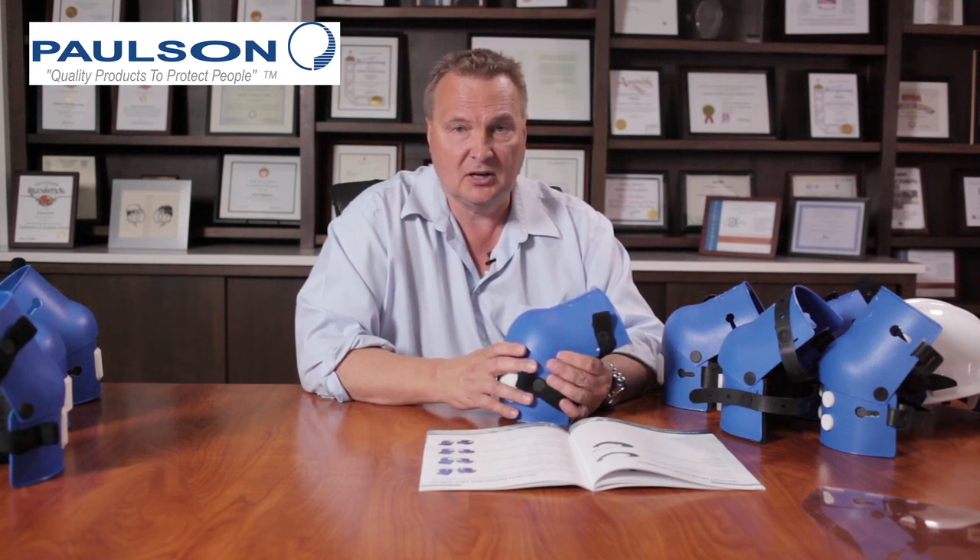I think you'd find that these are the most comfortable and most durable knee pads you've used on the market. I have personally seen these knee pads used in hard rock mining, which those of you familiar with that know how difficult those conditions are.